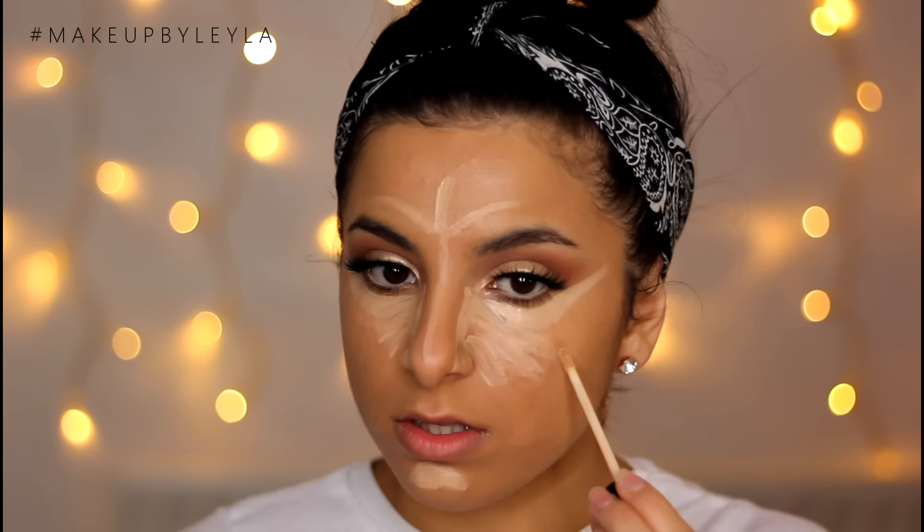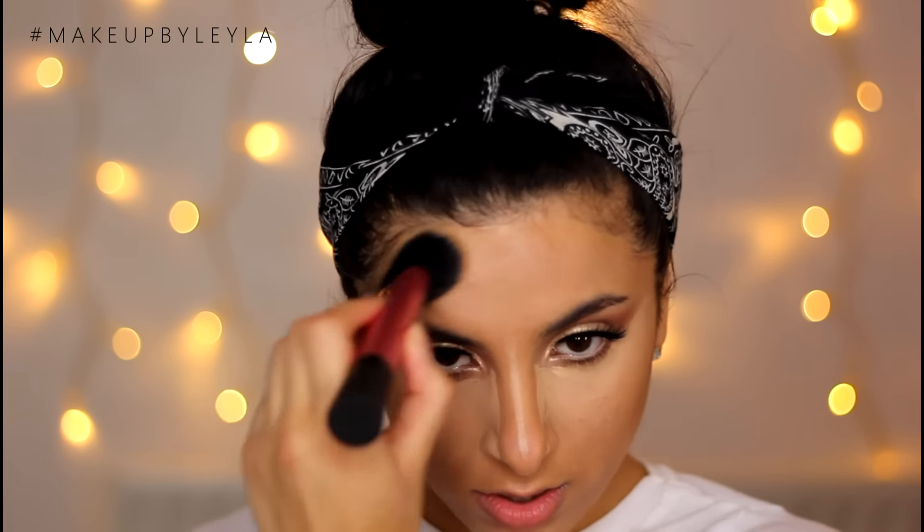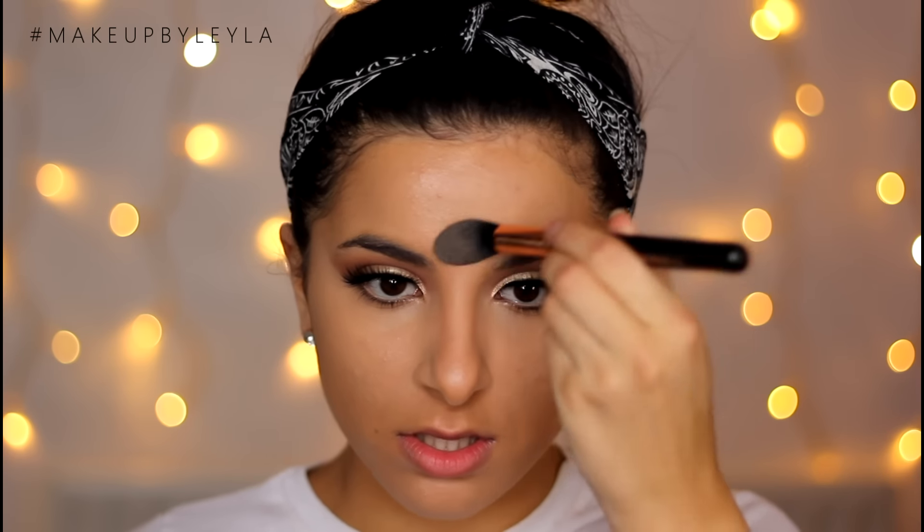Moving back to my skin, I'm going to be applying my concealer. I am taking the Maybelline Fit Me Concealer and just applying this onto all the areas I want to highlight or bring forward — under my eyes, the bridge of my nose, also onto my forehead and my chin. I'm going to be blending that out with the same brush we used to apply our foundation because I want a really nice seamless look with no visible lines. Then I'm setting with my all-time favourite — the Soap and Glory Instant Retouch Powder — just setting all the areas where we applied that concealer.